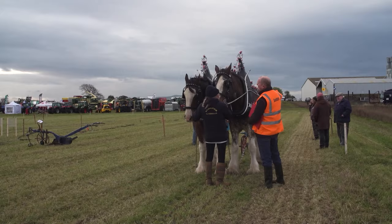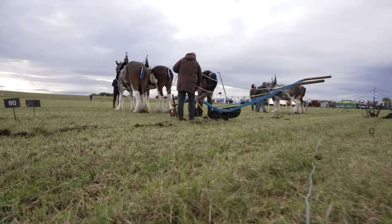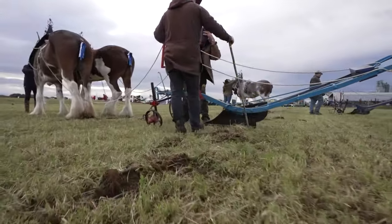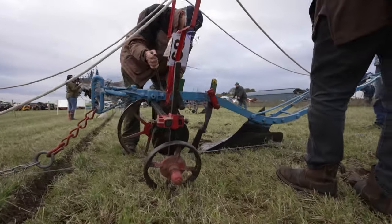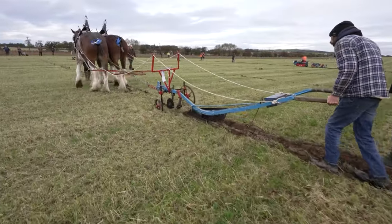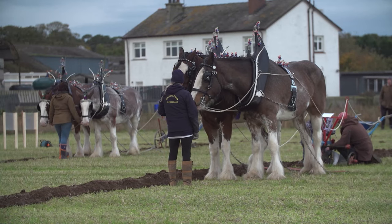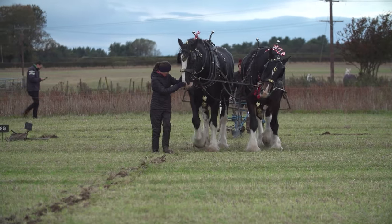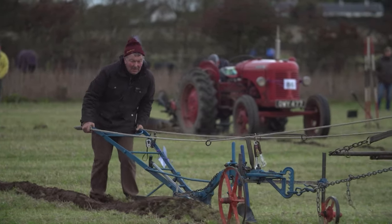Once we get to the start, that's when the hardest bit is — getting everything set off to get the furrows to match. There are very, very slight adjustments sometimes, quarter of an inch, that's all you need to adjust on either side to get it to work right and run through. If it's just that fraction out, it's making hard work for the horse and hard work for the horseman. You just keep working away, quarter of an inch at a time, until you get it set through.